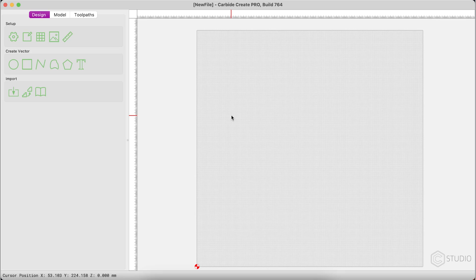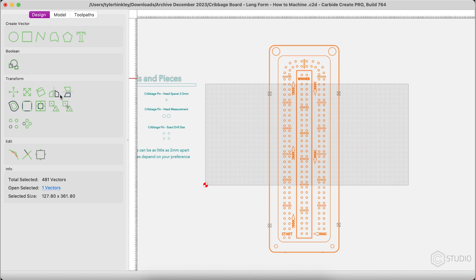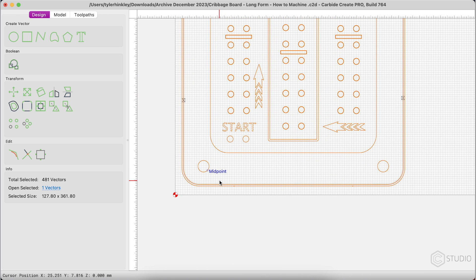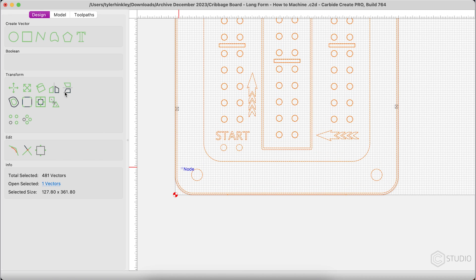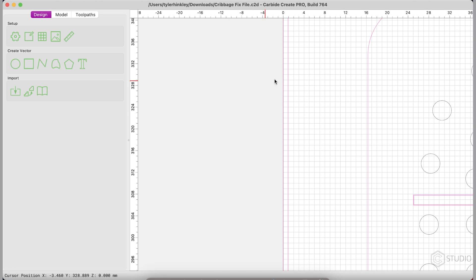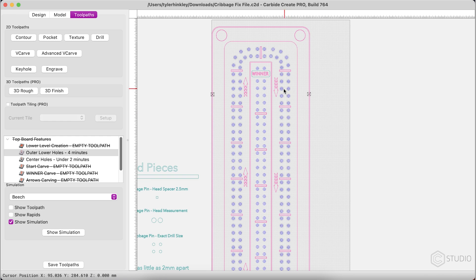Open the file you want to modify — for me it's the top of this cribbage board. Step one is rotating the entire design 90 degrees so it's vertical; you'll see when we get to the work holding why this matters for alignment. Drag it up near your origin and set lower left as the origin. To accurately move all elements, group all the vectors. Next, use the alignment tool — align to stock, align left, then align bottom. Here's where a mistake could jump in: that outermost line is actually a chamfer line, so it does not represent the outer edge. Delete that line, then align left and align bottom with the actual contour that ended up being the outside of the cribbage board top.